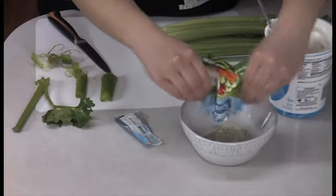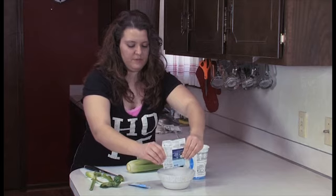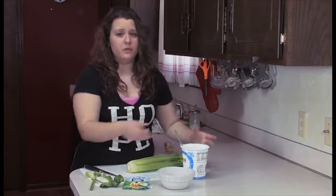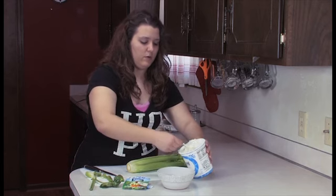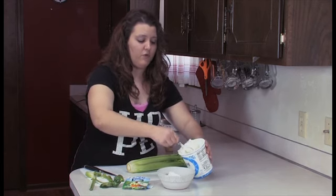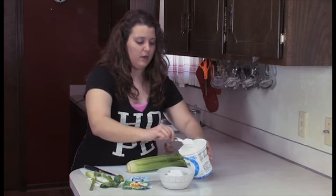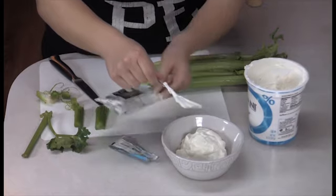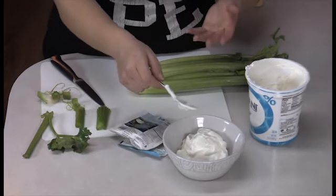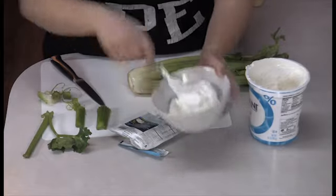Add all the dry ingredients that are in ranch dressing and then add Greek yogurt to it. Greek yogurt is low — it either has no fat or is low in fat, very low carb, low sodium, low everything. Because most of the time these little dip packets recommend using sour cream. So instead of using sour cream, just use the Greek yogurt.